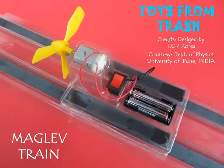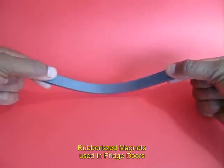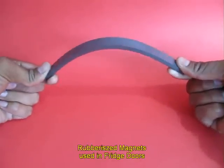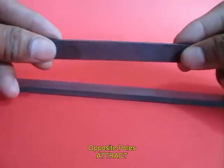The maglev train is a very fascinating science project. This one has been pre-made by LG from Korea. It has magnetic tracks. These are rubberized magnetic strips which are used in fridges. When two similar strips are brought together, they repel.